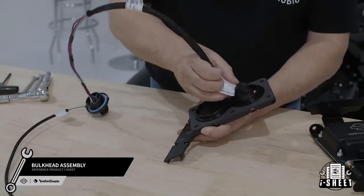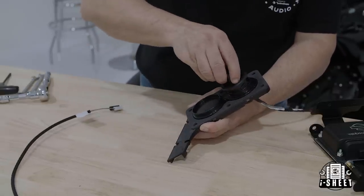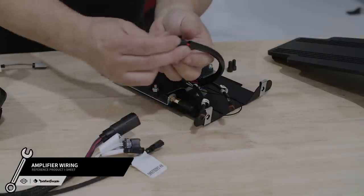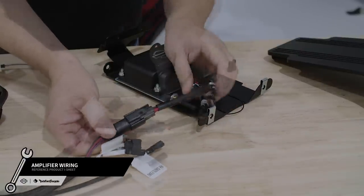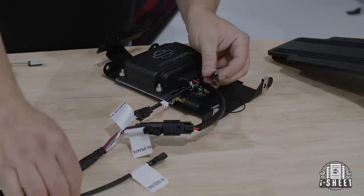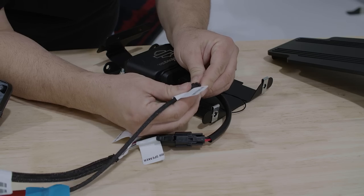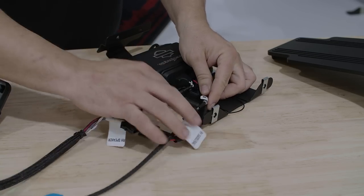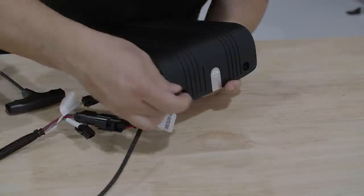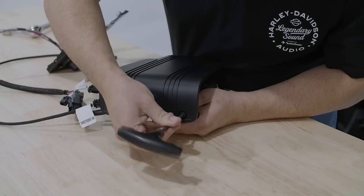Now you're ready to install your bulkhead assembly. Start by routing the bulkhead harness through the bulkhead bezel and twist the connector to lock it into place. Now we'll attach the main bulkhead harness to the amplifier. For saddlebag installations, connect the amplifier's left-hand output to the bulkhead left input and the right-hand output to the stand-alone right-hand saddlebag harness. If you're installing a lower fairing or tour pack, attach both speaker connectors to the bulkhead at this time. After that's done, attach the amplifier cover by securing it with the two provided bolts, then attach the wiring harness cover and snap it into place.